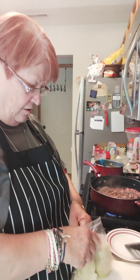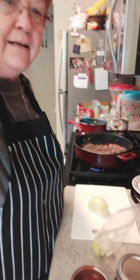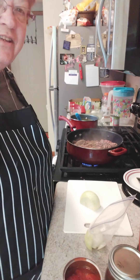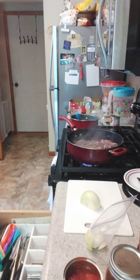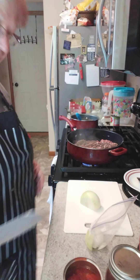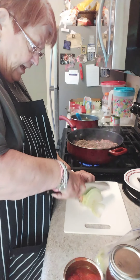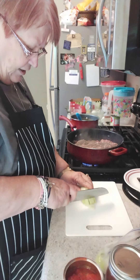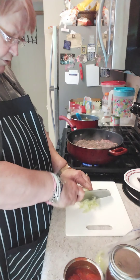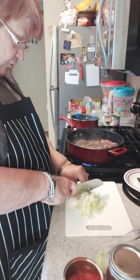Now I have some onions right here. All I'm doing is dicing an onion — this is an onion I had left over from yesterday, just a couple pieces. I'm just going to dice it up and add it to my hamburger. As it browns and finishes browning we're just going to throw a bunch of stuff together.